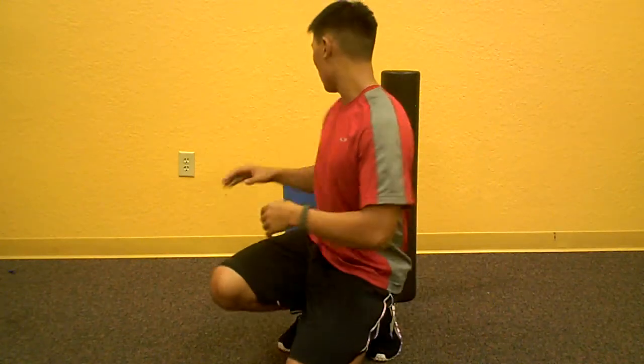Hey, how's it going guys? This is Mark Lopez with NewTampaTrainer.com and NewTampa FitBody Boot Camp. Today I'm going to show you guys three different moves on how to use a foam roller.